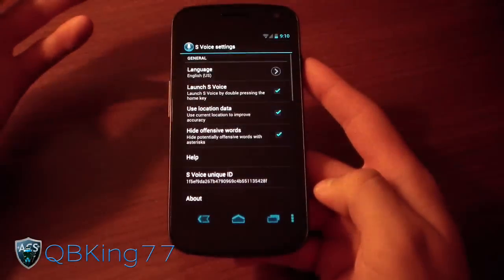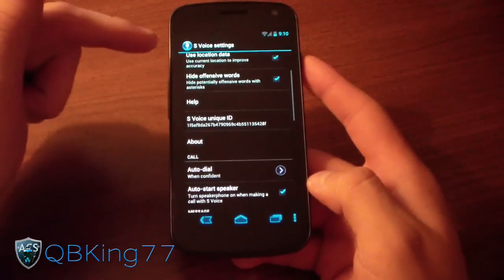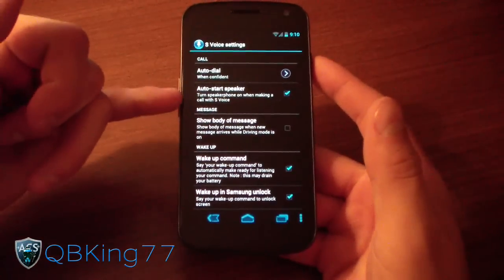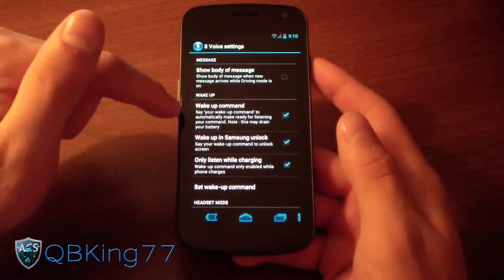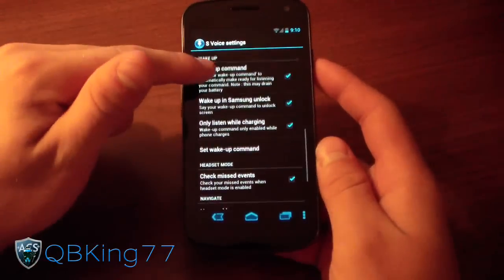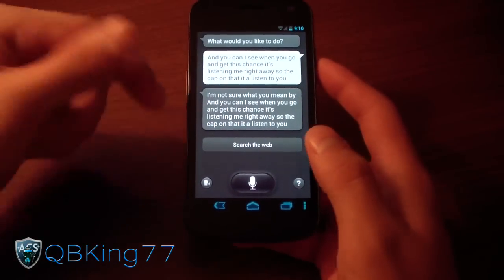Let's go into settings first. You have a bunch of different settings: language, launch S Voice by double pressing the home key — that didn't work for me, actually. You can hide offensive words, use location data, auto-dial when confident, auto-start the speaker when making a call during S Voice. You can have it not be on speakerphone. Show body of message. Wake up command, which would be something like 'hi Galaxy.' This may drain your battery because it's listening for your voice command, so make sure you're wary of that. Wake up on Samsung Unlock, only listen while charging, and you can have a customized wake-up command as well.